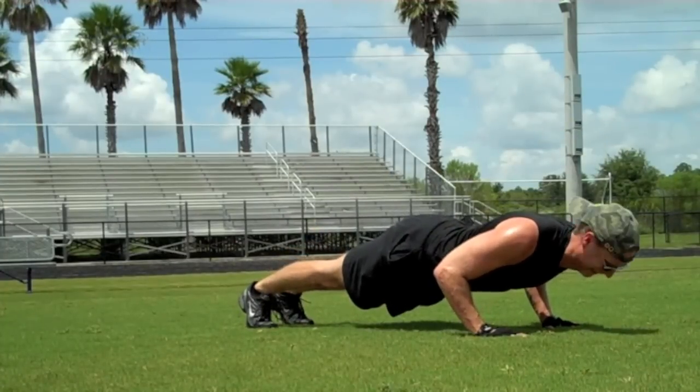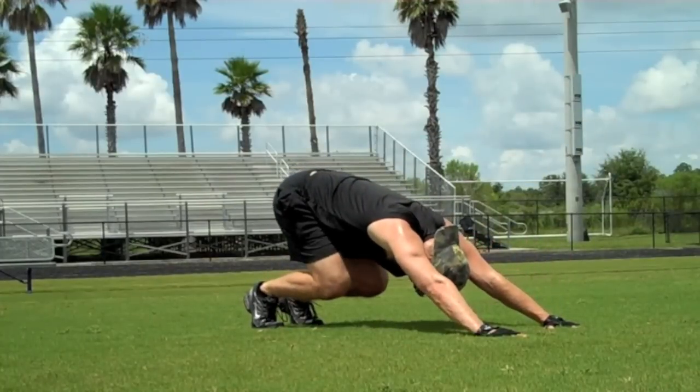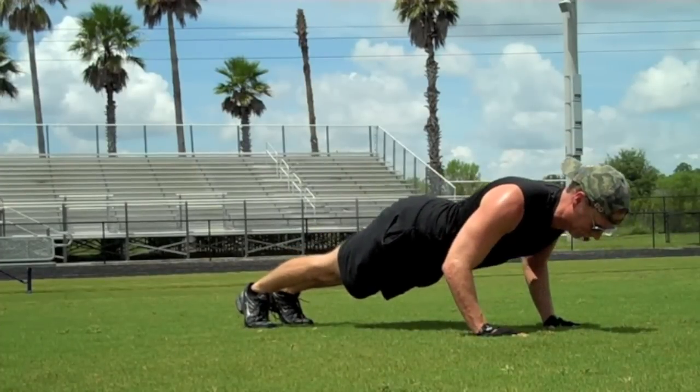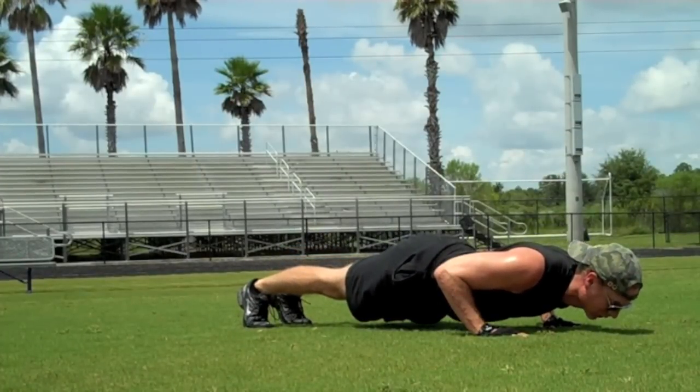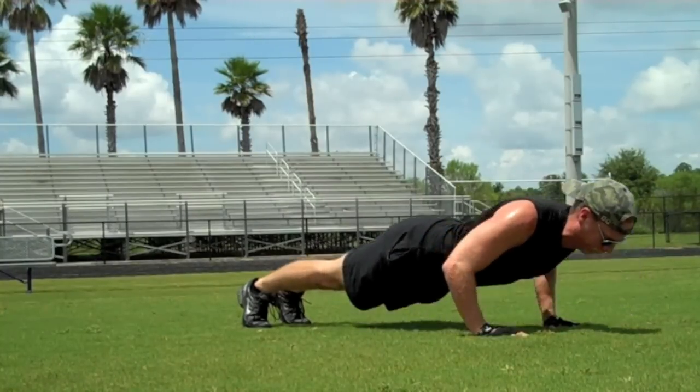And halfway down. Straight across, neck is long. Press back and bring it forward, coming halfway. And then all the way down into the beloved hover. Hold it here — abs tight, every muscle working, working together.